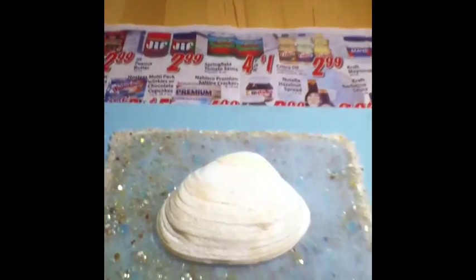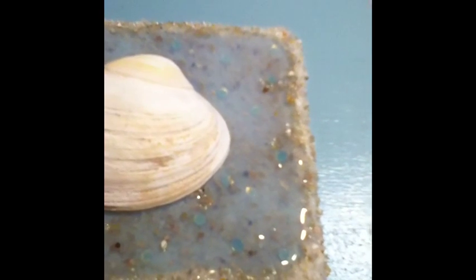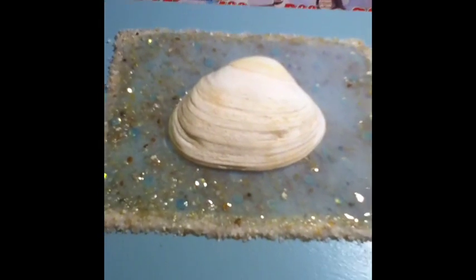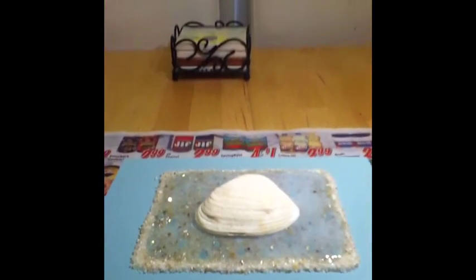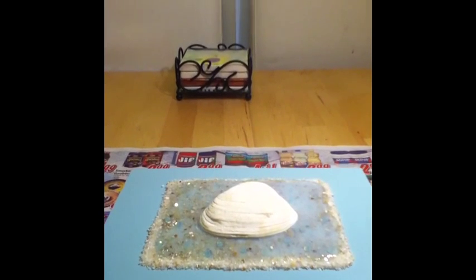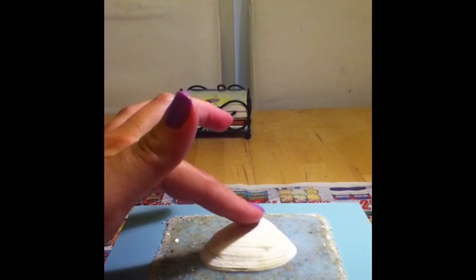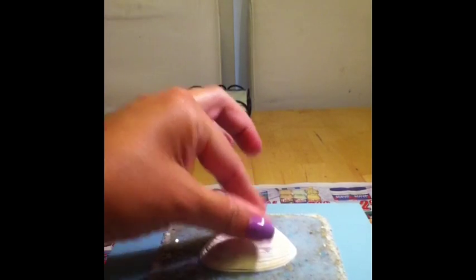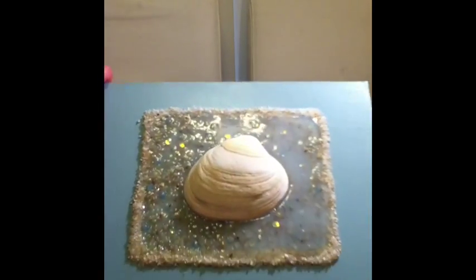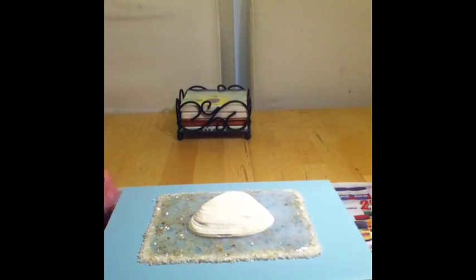About an hour and a half in, one side is starting to dry while the other is still a bit cloudy — I must have made it a little thicker on that side. The surface is still tacky, so I've gone ahead and pressed the seashell down into it so it will stick as it finishes drying. Once it's fully dry, the box is done.